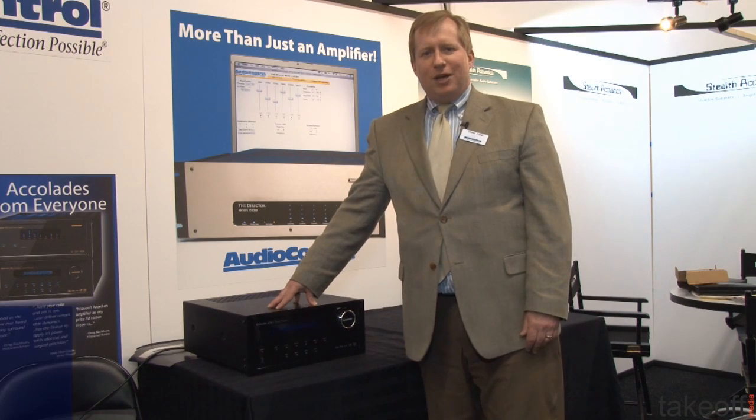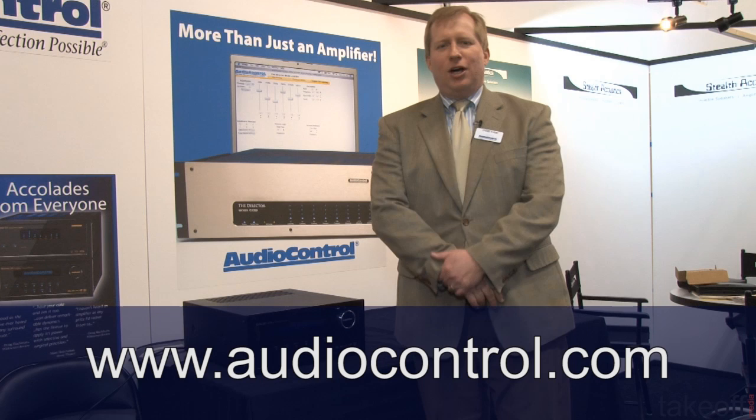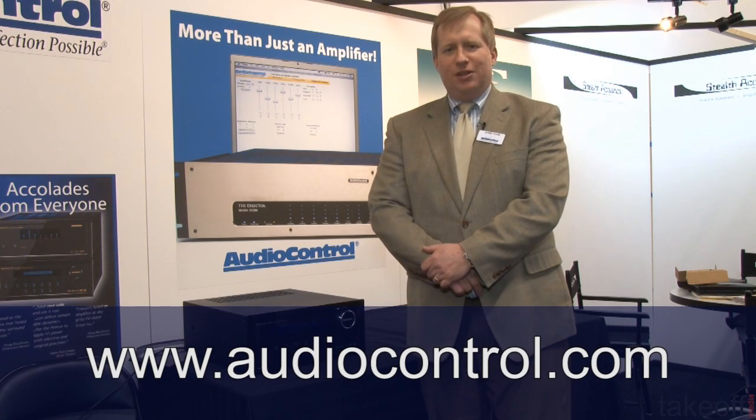Complete information about this product is available on the Audio Control website at www.audiocontrol.com. For sales within Germany, you would want to contact MediaCraft, our distribution agent. Thank you very much.